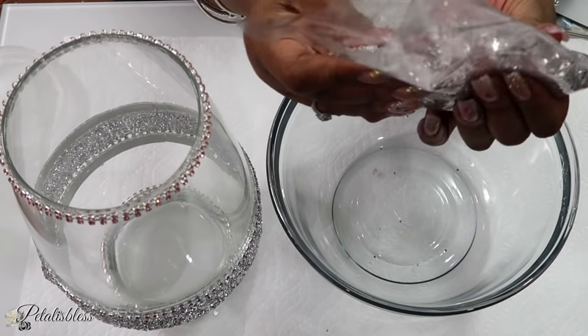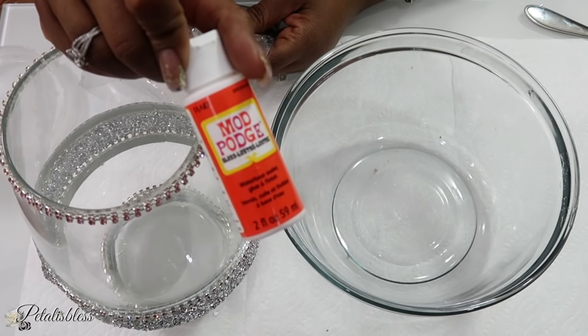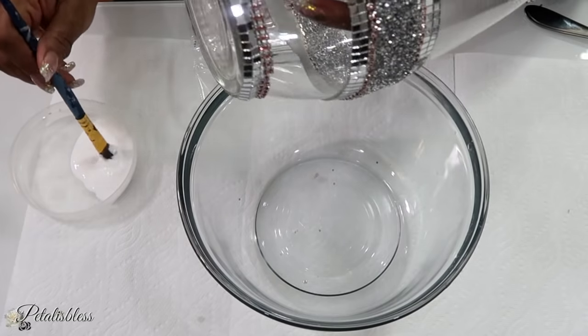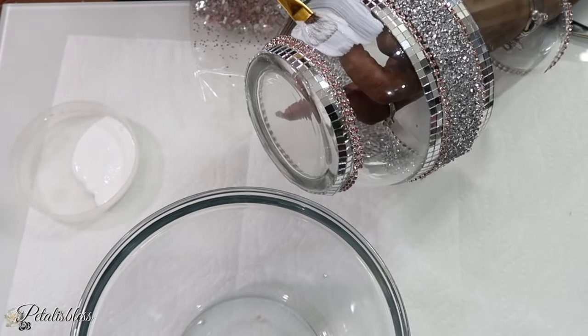Here it is in the bag. Hope you guys can see it a little better now. It's really shiny and nice. So we're going to use some Mod Podge now and we are going to apply it to our vase — a good amount going right around.